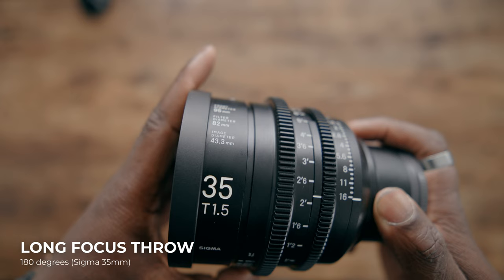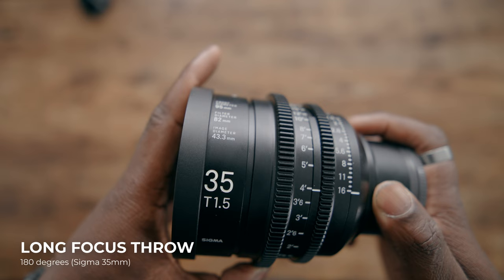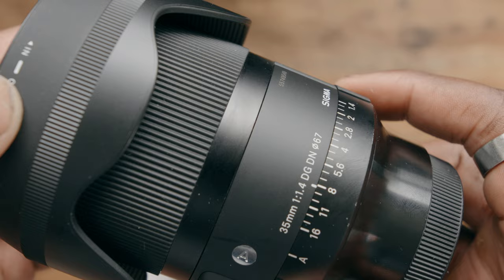A cinema lens doesn't have autofocus and you're gonna have to use manual focus most of the time. However, you are going to get something called a longer focus throw. Basically what that means is that the distance between your infinity focus and your minimum focus is a much longer rotation on the ring than it is on a hybrid or stills lens. When looking at any lens, one of the first things after focal length is going to be its aperture, or what you might know as an F-stop.